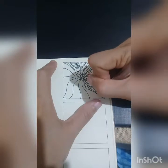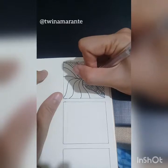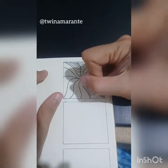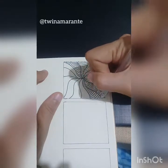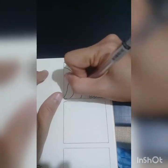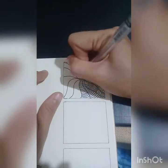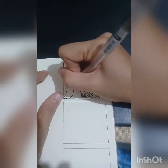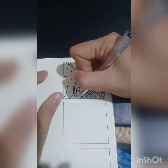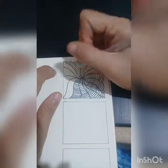After making this design, my hand muscles were really, really aching. But doing this really gave me a sense of satisfaction as an artist.